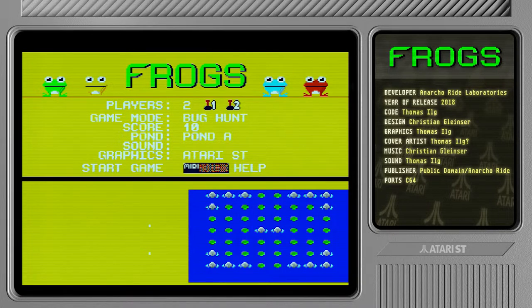Here we have the setup screen. Let's do four players — I want three computer-controlled frogs and one controlled by my humble Atari joystick. There are different game modes: Battle, Countdown, and Bug Hunt. In Bug Hunt I believe you need to eat flies that fly around, so let's go with that.